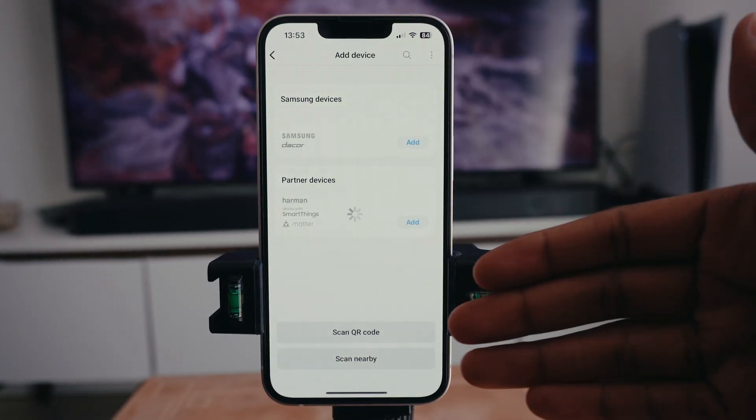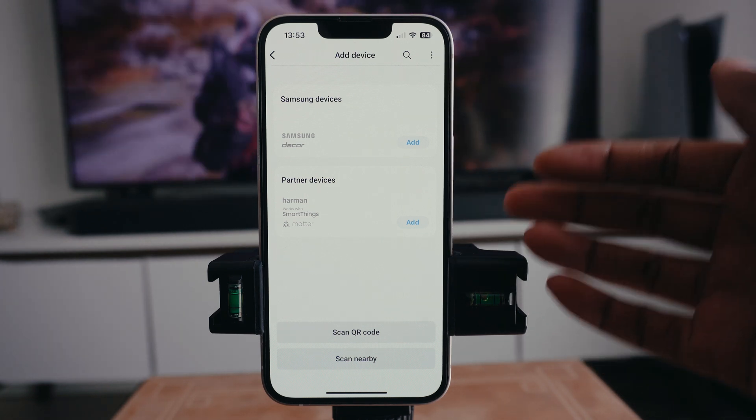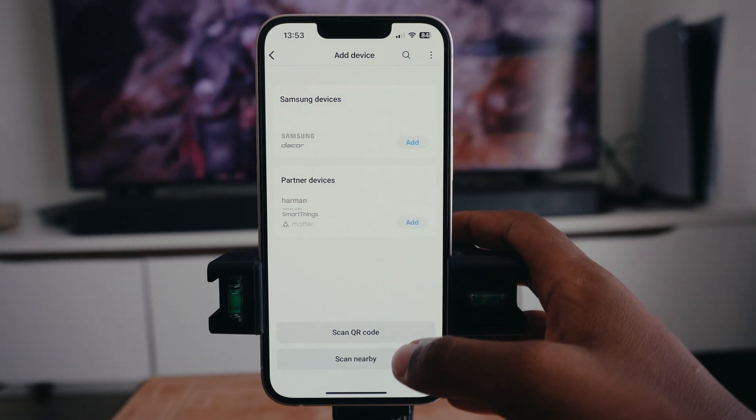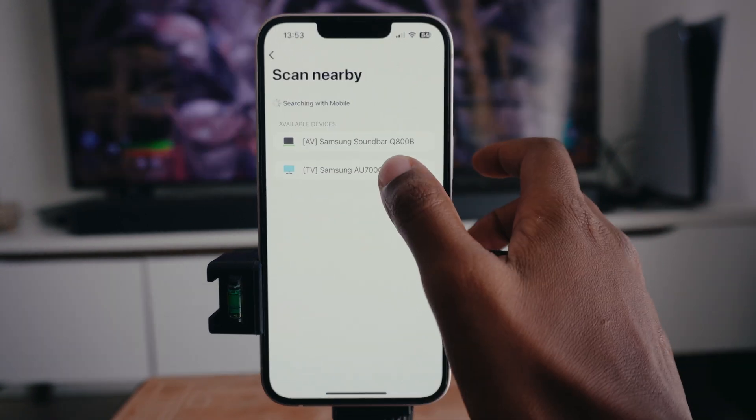It will take you to the next screen. You want to make sure that your iPhone and your Samsung TV are connected to the same Wi-Fi network with the internet, because without the internet it will not connect. Then go down to where it says 'Scan Nearby Devices.'